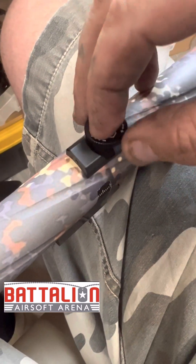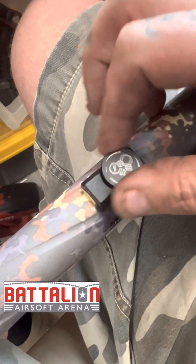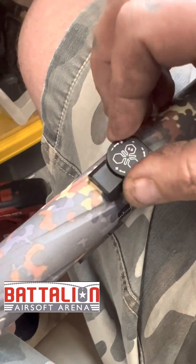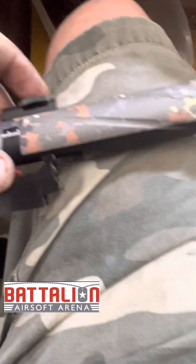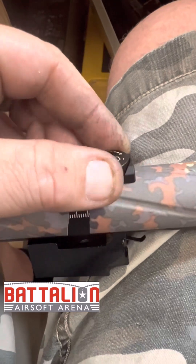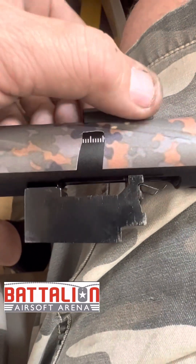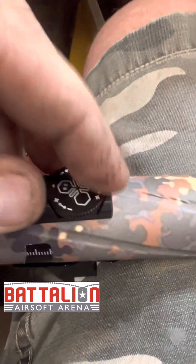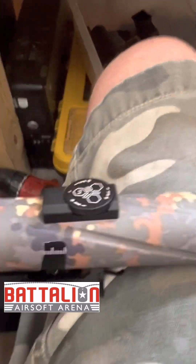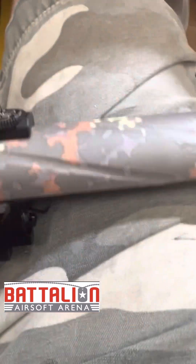Before going further I'm going to screw in the knob first so I get it straight before I stick it down. You'll hear it start clicking — there's actually a little detent in there. Hear that? Isn't that a beautiful sound? That is the TDC Pro. Pretty sweet. Now we're going to press it down so the double-sided tape sticks.